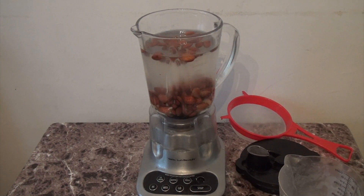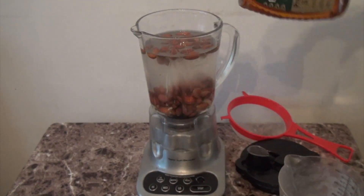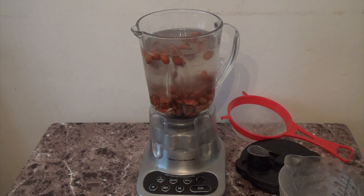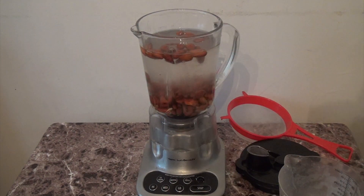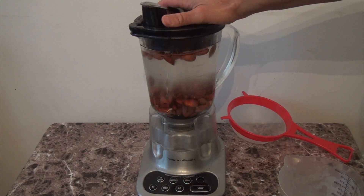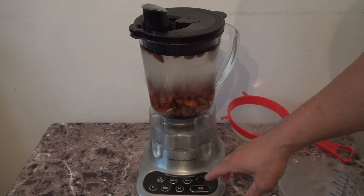I'm just gonna add a pinch of salt, just a pinch to bring up the flavor. And about two tablespoons of honey just to give it a nice flavor. You could also add cinnamon, vanilla, chocolate — whatever you want to add to your almond milk. Now we're just gonna let it blend until it breaks up all the almonds.